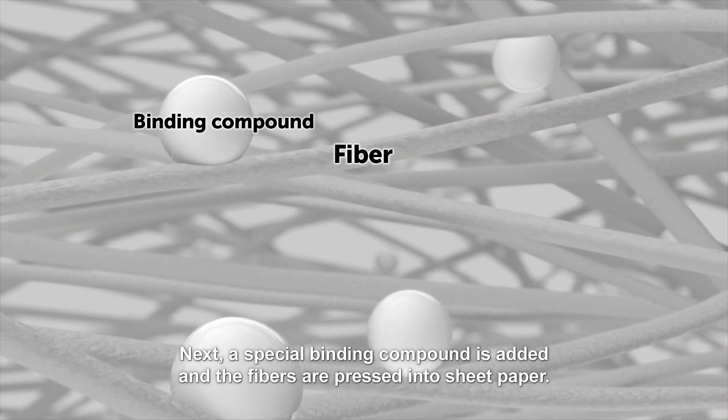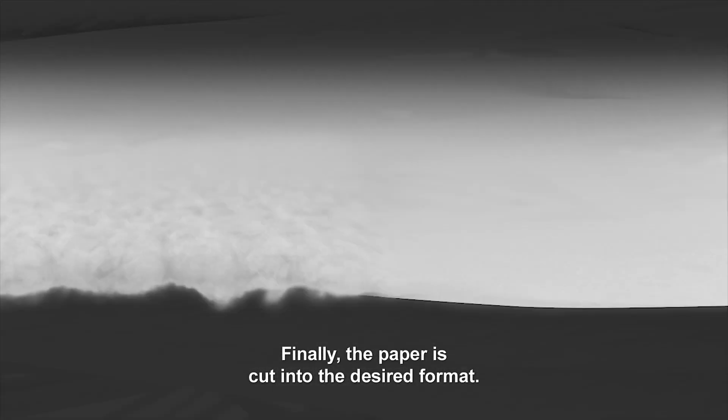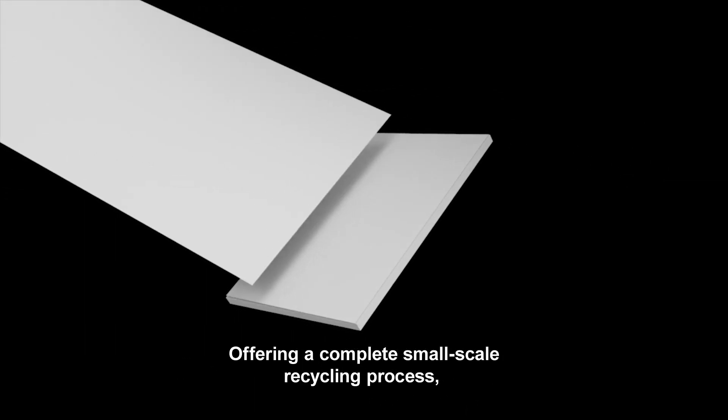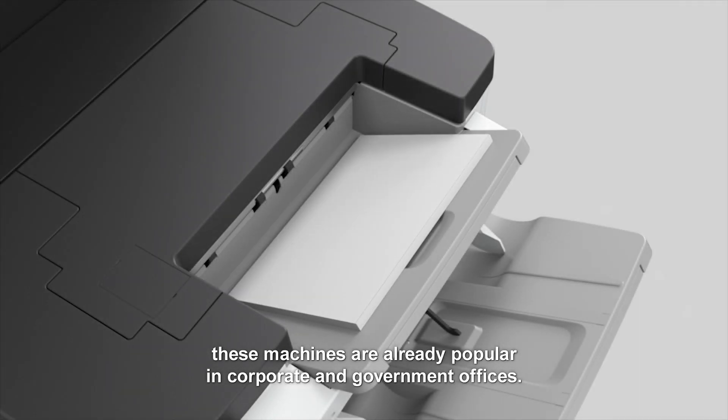Next, a special binding compound is added and the fibers are pressed into sheet paper. Finally, the paper is cut into the desired format. Offering a complete small-scale recycling process, these machines are already popular in corporate and government offices.